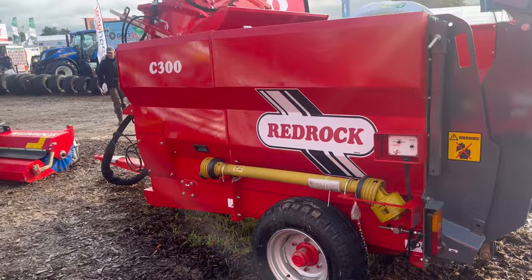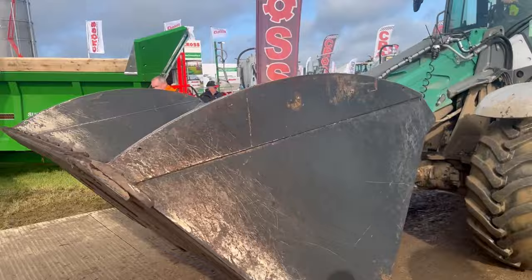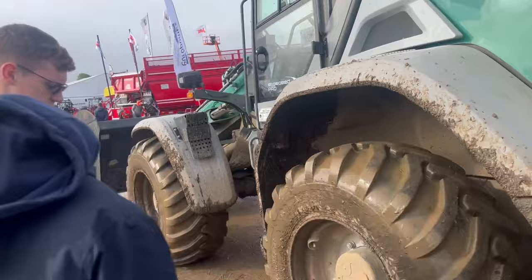Can someone tell me, have Red Rock just started doing straw blowers or have they always been doing them? There's some Kramer boys. I'd love to see you pushing up silage though. What do you think lads? Not much.